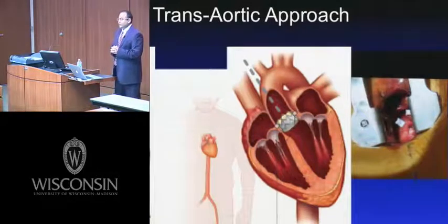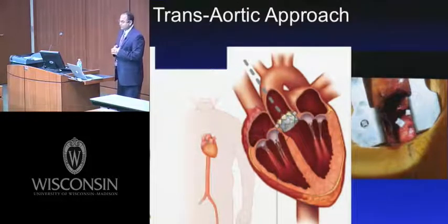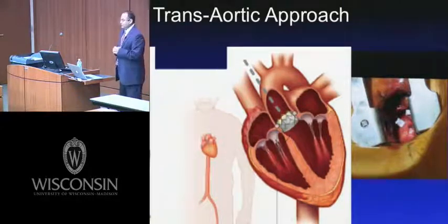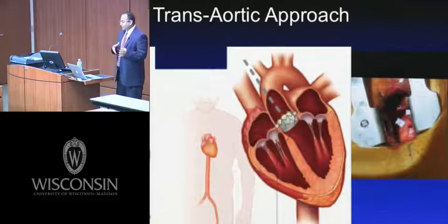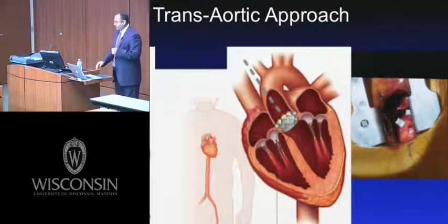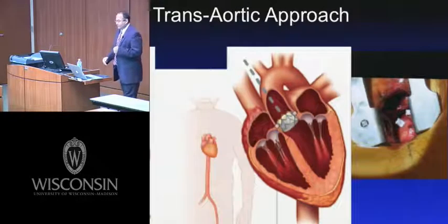More recently, the transaortic approach has been described. This is a procedure familiar to all cardiac surgeons — a small incision in the right upper sternal border with direct access to the aorta. It remains to be seen whether this will surpass the transapical approach. It has not been studied in a randomized fashion, but has advantages, most notably that you do not have to invade the myocardium.